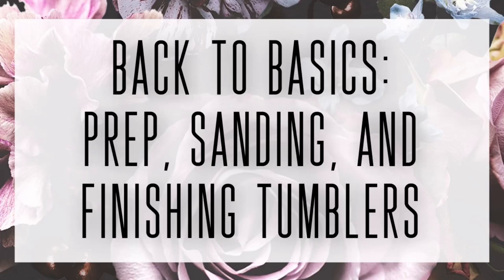Hey guys, welcome back to my channel. Today we're going to be doing a basic video for beginners where we're going to be going over prep, sanding, and finishing tumblers. I'm going to show you a very basic one color glitter epoxy tumbler and I'm going to take you from start to finish. Let's get started.